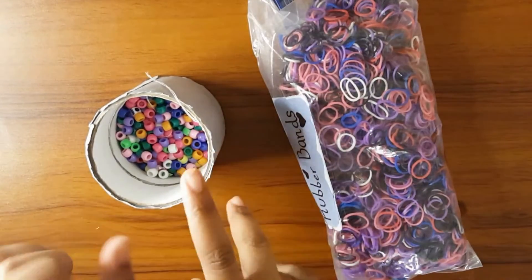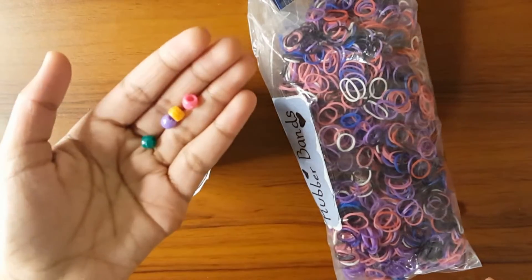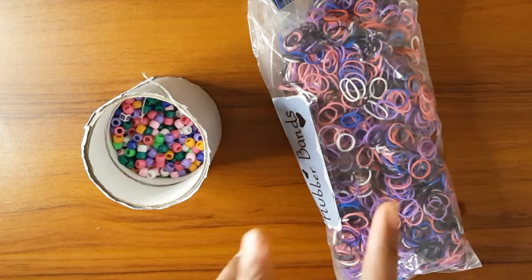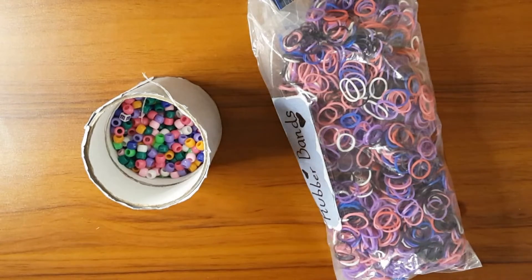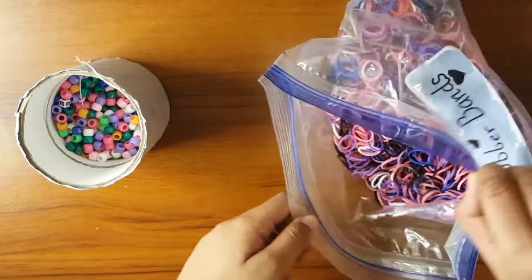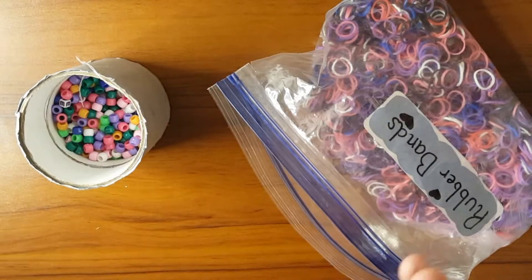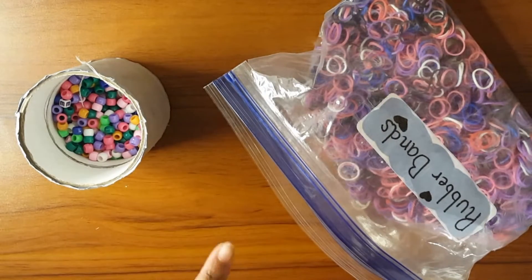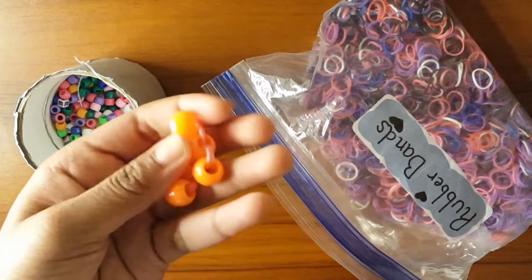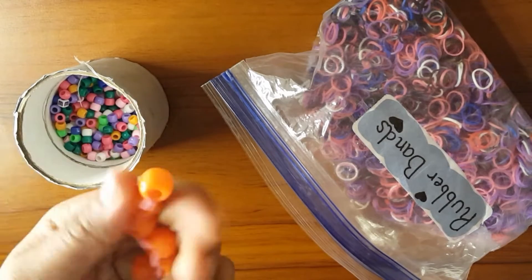You will be needing some beads — I just have these beads but you can use any type or size — and then you will also be needing some rubber bands. That's pretty much all you will need. Let me quickly show you guys how to make this. It's basically like a bead roller on a rubber band.